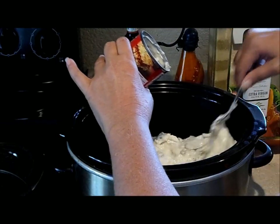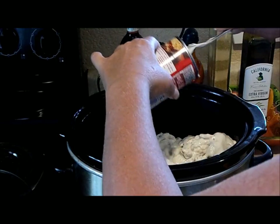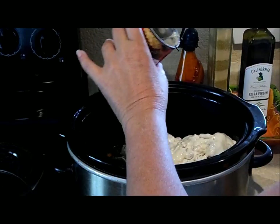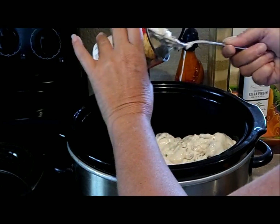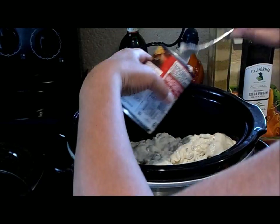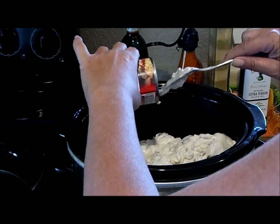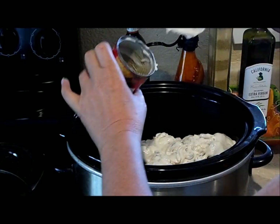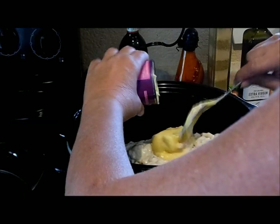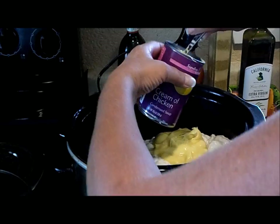I like a lot of gravy juice, because I'll probably be putting this on top of mashed potatoes. You can put it with egg noodles, over rice — whatever you like. And one cream of chicken — I just like the flavor of it. That'll be plenty: three cans.